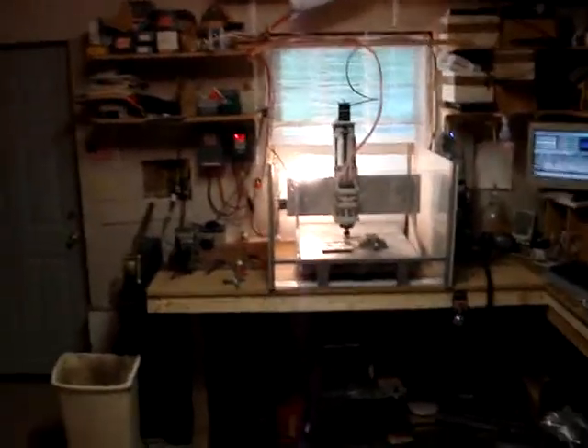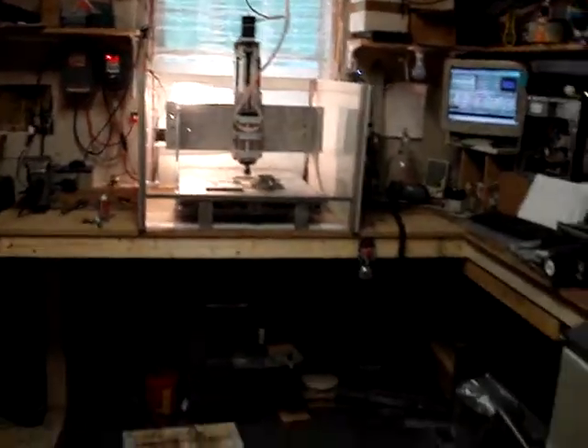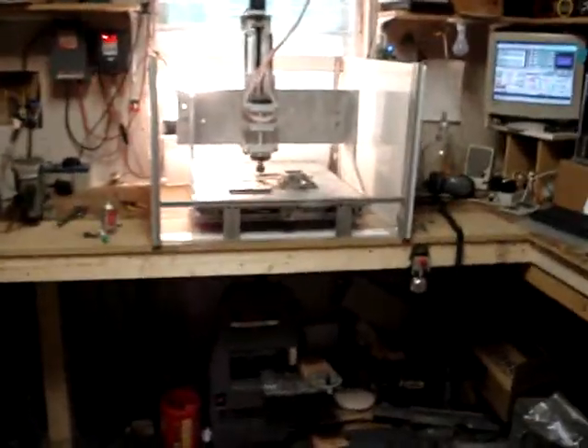Okay, July 5th, 2010. Finally have my CNC mill up and running.